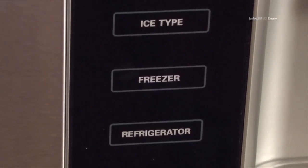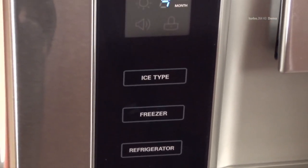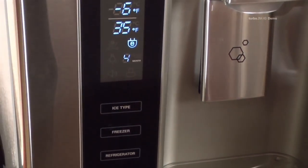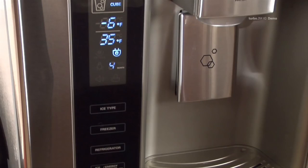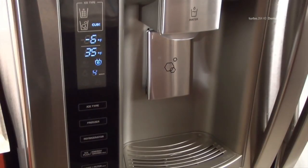When changing control settings, wait 24 hours before making additional adjustments. If the temperature in either compartment is too cold or too warm, change the setting one increment at a time. Wait 24 hours for the change to stabilize before adjusting again.